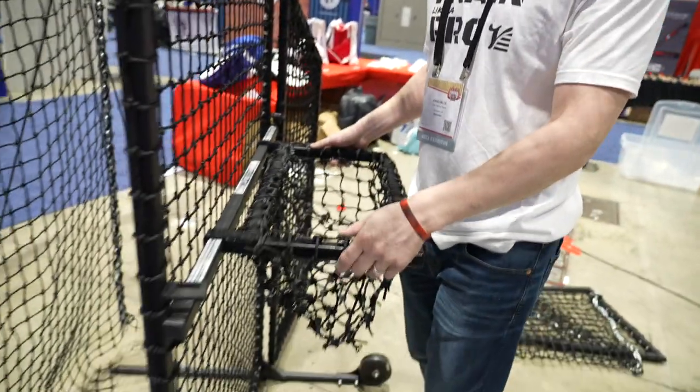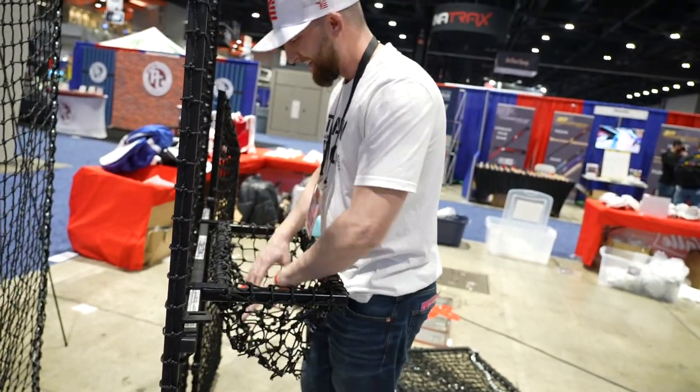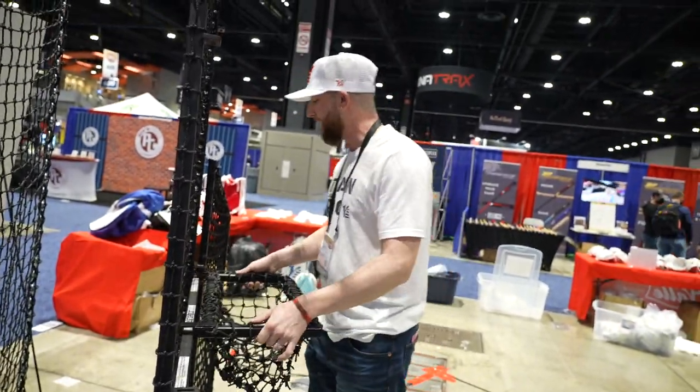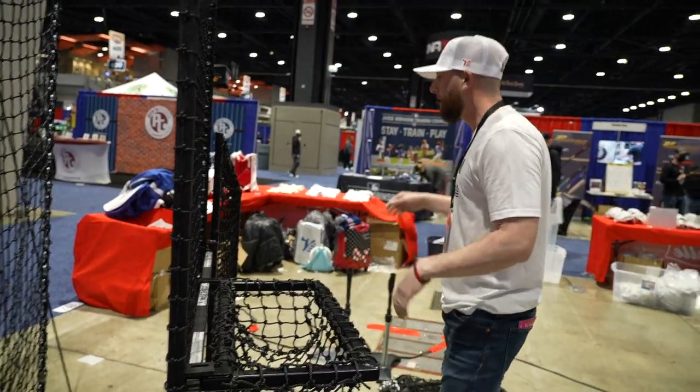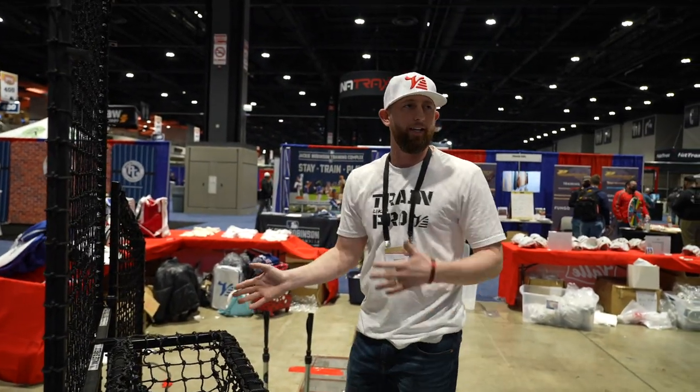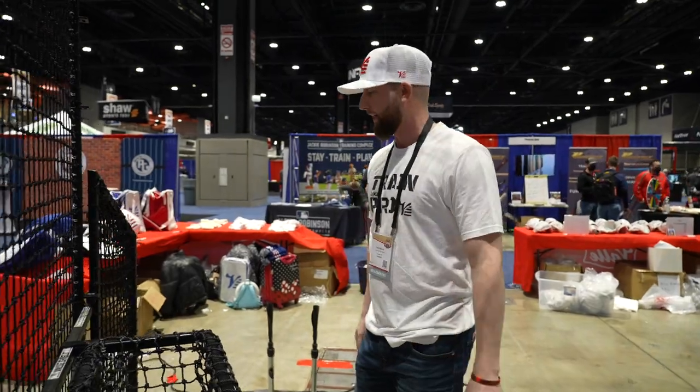One thing he said was he's tired of bending over to pick up baseballs, so we came up with a ball tray at waist height. What's nice about it is it just pops off and can move to either side. If I'm throwing BP and my arm is going through, I don't have to worry about hitting it — I can slide it off to the side.